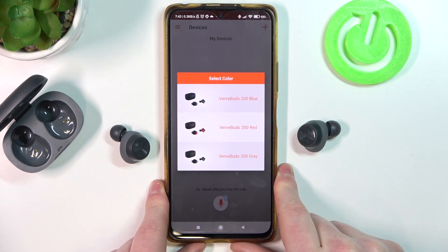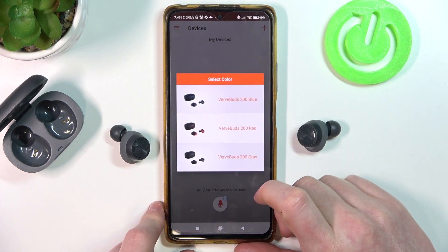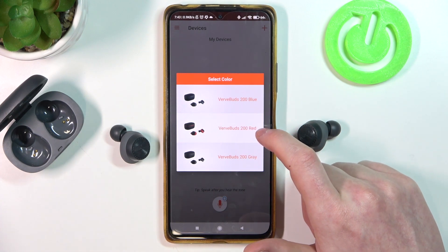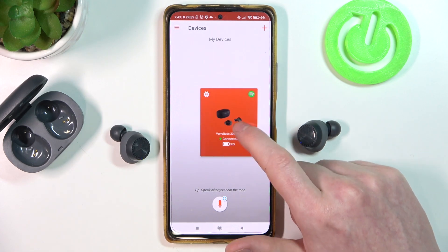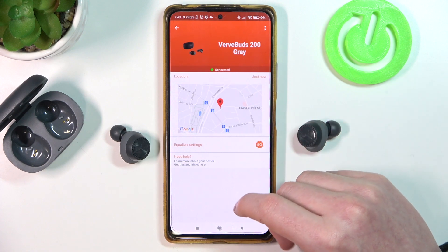Now, instantly after login, if you still have these earbuds paired to your device, you will be able to pick the color of your earbuds. I think they are gray. You can see them right here — they are connected. So you can click and adjust any of the settings.